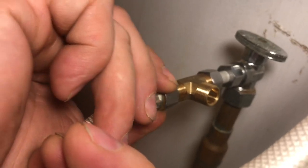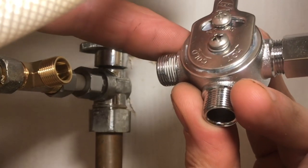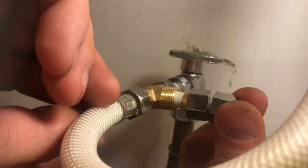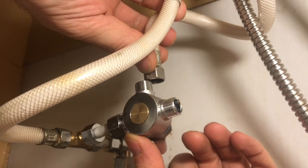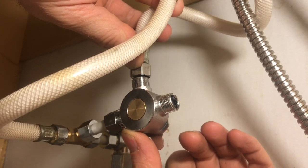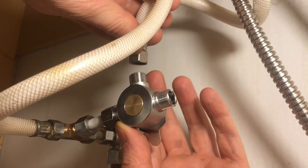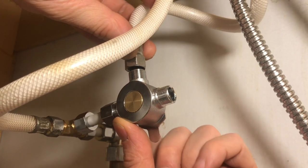We'll hook the faucet back in and snug it up. We're going to connect the cold side of the mixing valve to the cold water — put the plastic pipe in and the compression fitting, then put the valve on. This hose here is the one that goes to the faucet and would have been the hot water line.